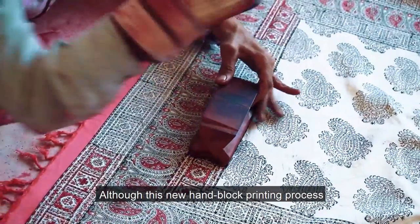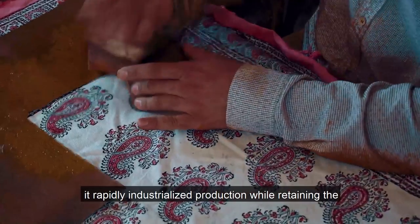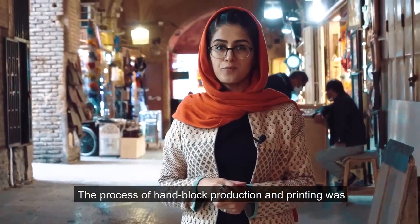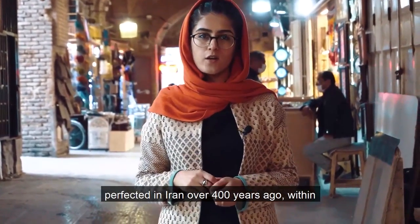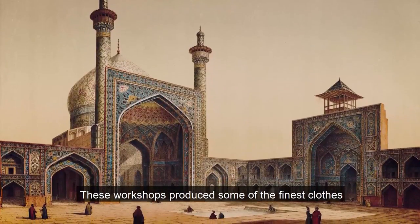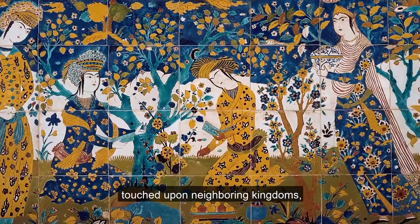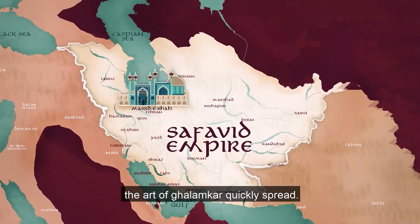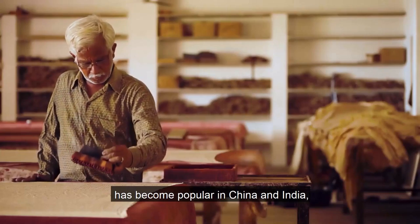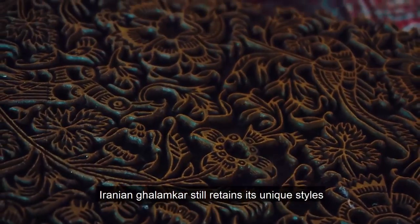Although this new handblock printing process resulted in reduced artistic expression, it rapidly industrialized production while retaining the best elements of classic hand-drawn designs. The process of handblock production and printing was perfected in Iran over 400 years ago within the Royal Safavid Court workshops of the capital city of Isfahan. As the Safavid Empire's influence touched upon neighboring kingdoms, the art of Qalamkar quickly spread. Although over the last couple hundred years the art form has become popular in China and India, Iranian Qalamkar still retains its unique styles and characteristics.